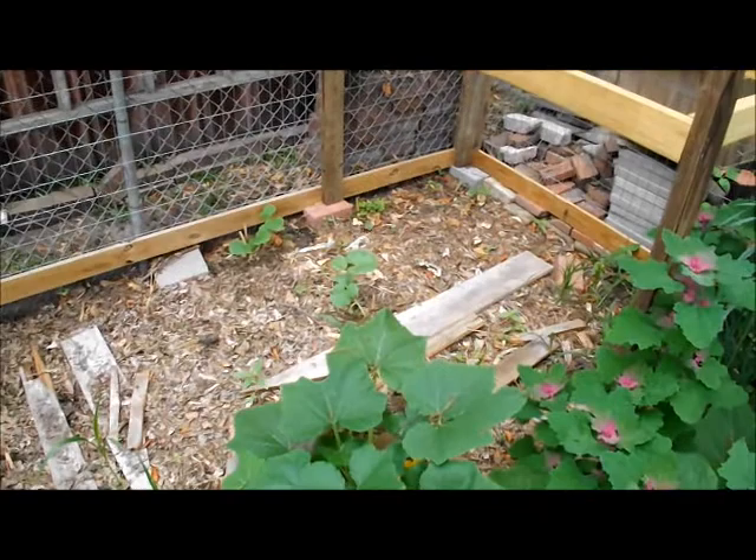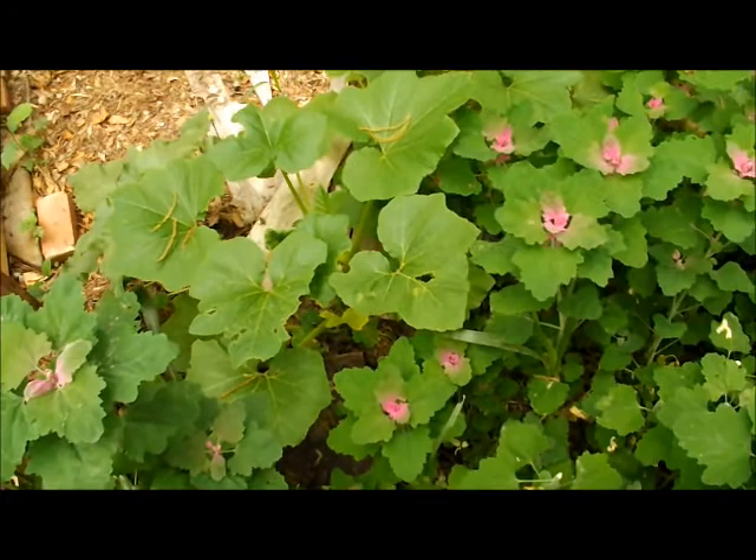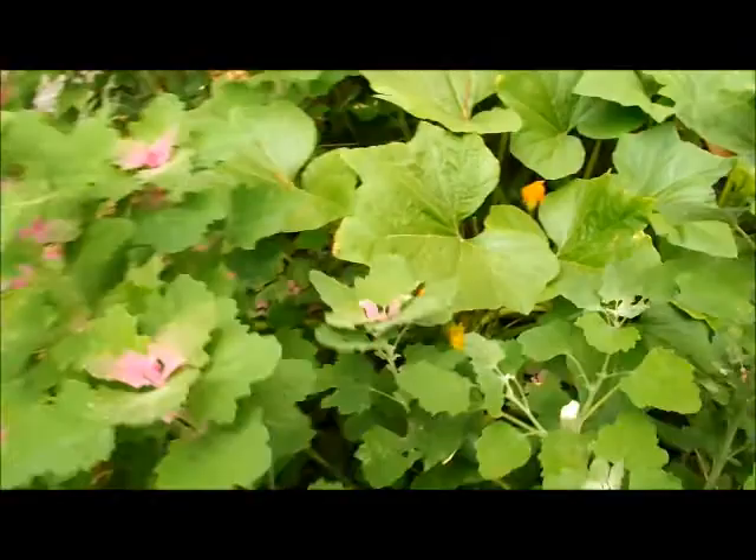Straight back down there is a speckled swan gourd, and I think a canary melon in the middle. What happened was I found a yellow squash from last year — one that had matured and the seeds were all good — just found it in the garden. Without thinking, I went and planted a few seeds, and now I'm realizing I thought I had planted some cantaloupes, some other melons, other things. It's all yellow squash.